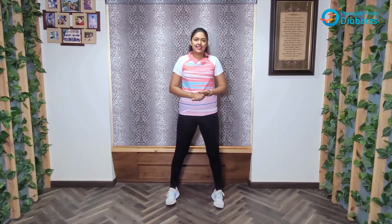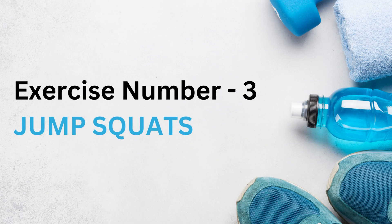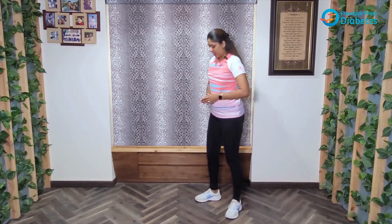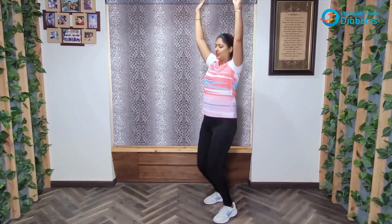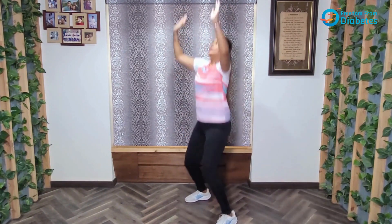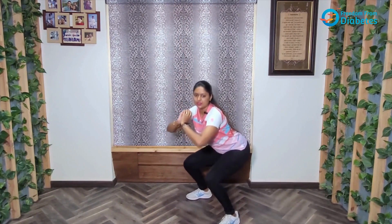The next exercise we have is jump squats. What we'll be doing is taking a slight jump and then going down into the squat. So we'll do a jump and directly go into a squat — jump and squat.